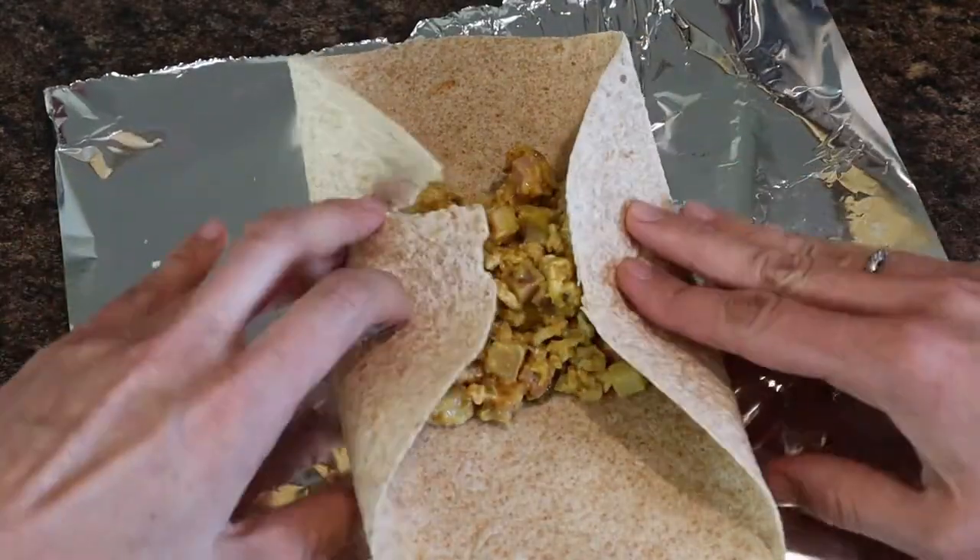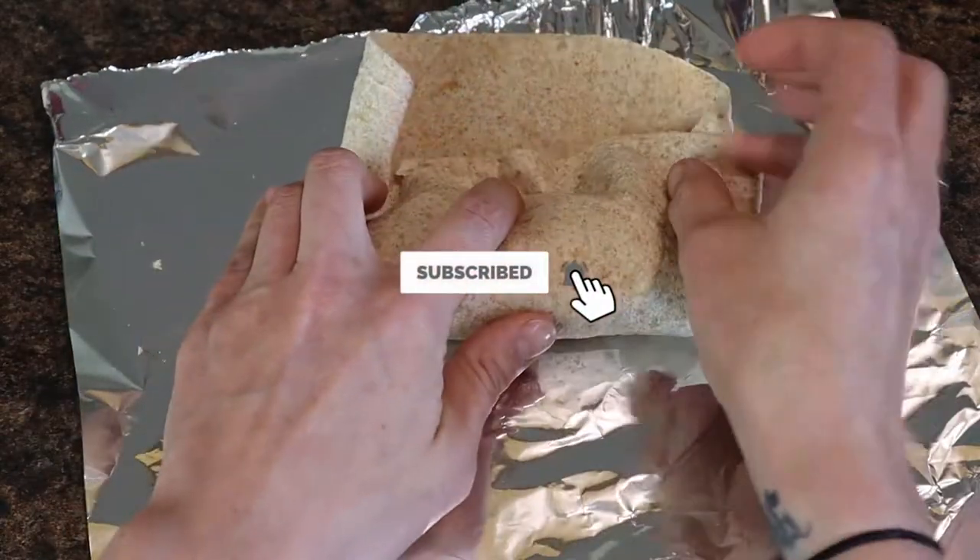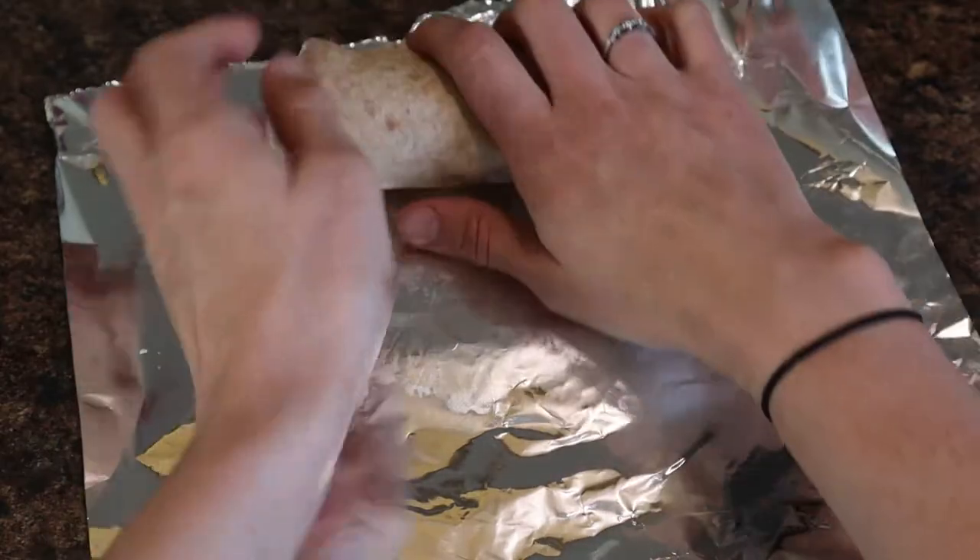If you are new here, I would love for you to consider subscribing to my channel. Don't forget to hit that notification bell as well, as it notifies you every single time I upload new content.